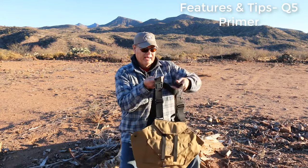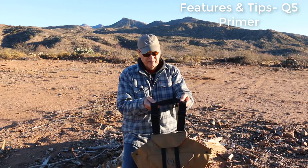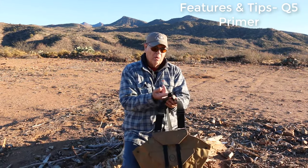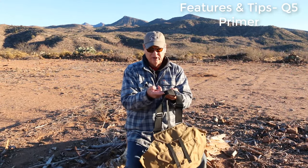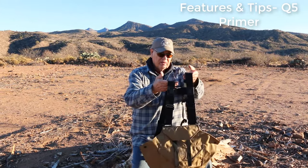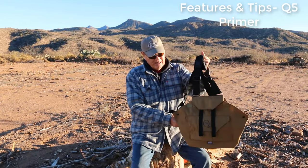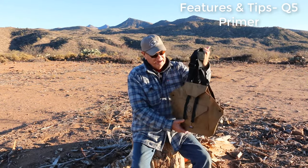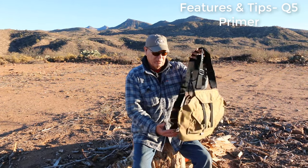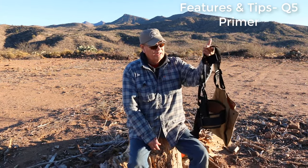On the back you've got a couple of tabs, and lashing straps can also go on those tabs. There's another little hook where a d-ring or whatever can go back there. So that's basically just a simple vest with shell pockets, a bird bag, and one little bag to carry a small amount of gear — set up for the ones that want to hunt on those short rounds. That's the Q5 Primer.